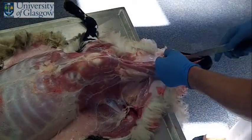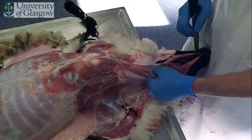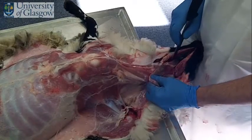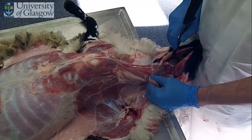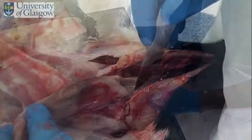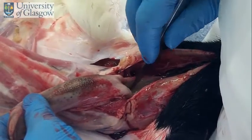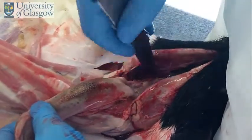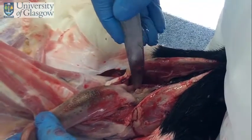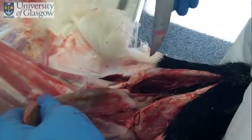If I pull this back here to the hyoid bone, we can see the tonsil. The tonsil in the sheep is a palatine tonsil, so it's not as obvious as it would be in a dog. But you can see the little flat area just in here, and on this side as well — that's your tonsils, just to identify. If I give it a cut, you can see the tissue just in there. These look perfectly normal.